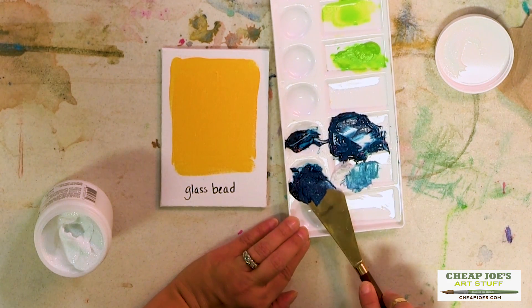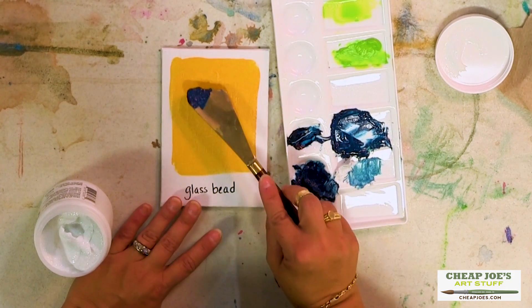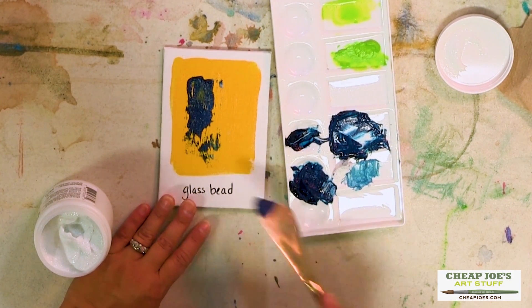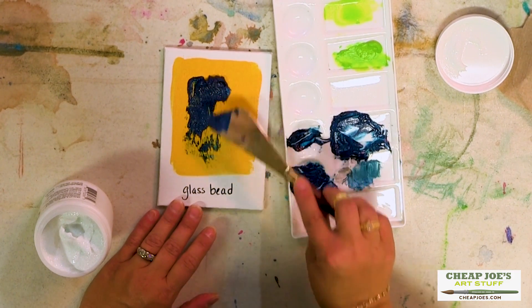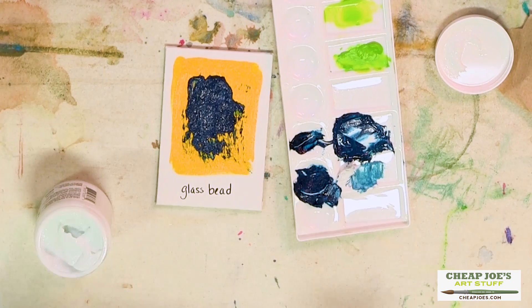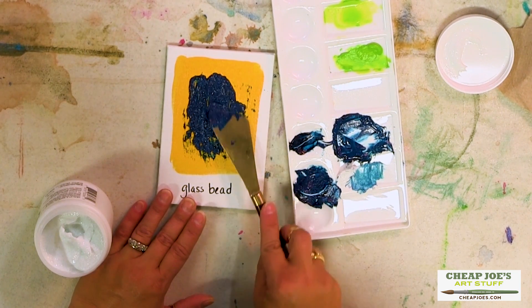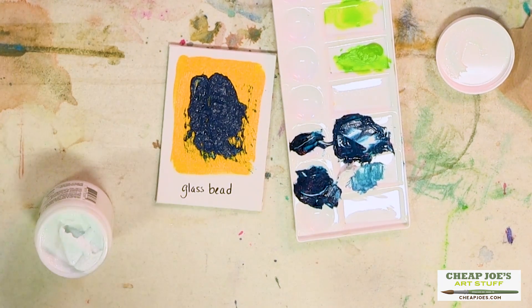You can hear it's kind of gritty, and look at the interesting texture this creates. When it dries you have the benefit of the glass beads that actually throw light, so this catches light a little differently than some of the other pastes because of the little glass beads.